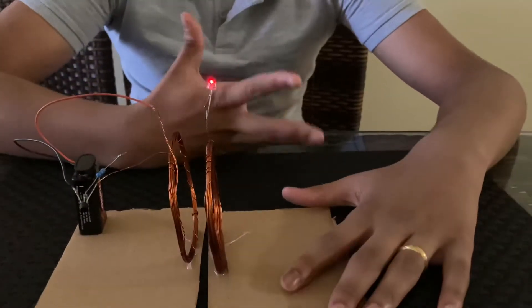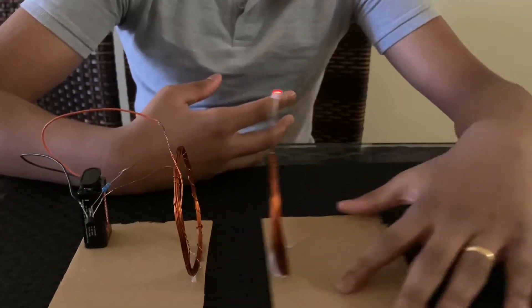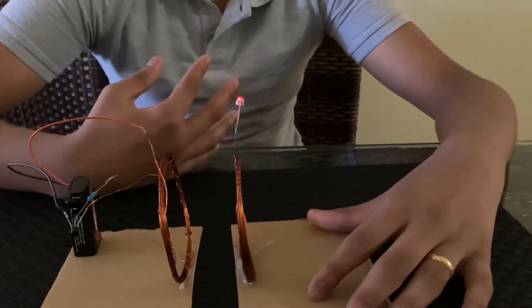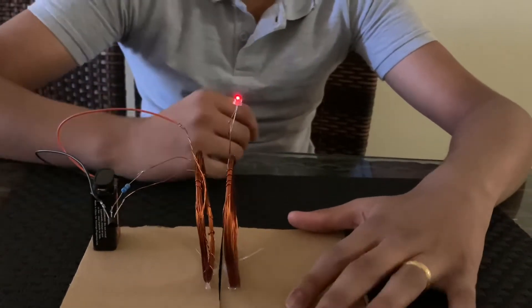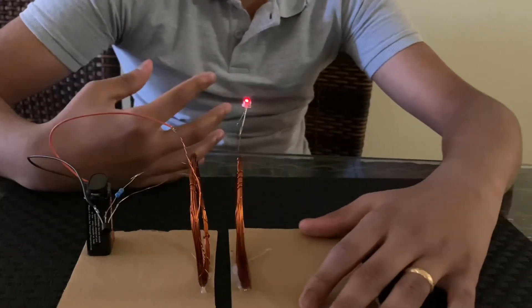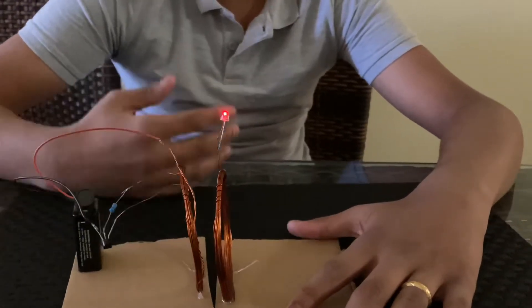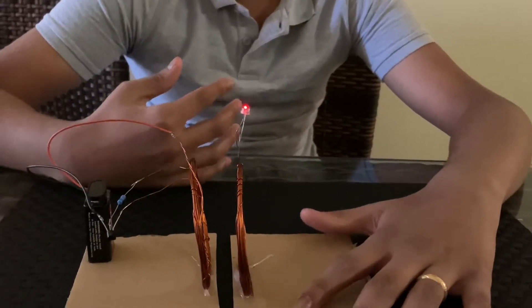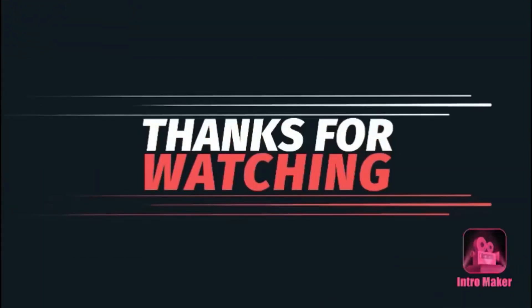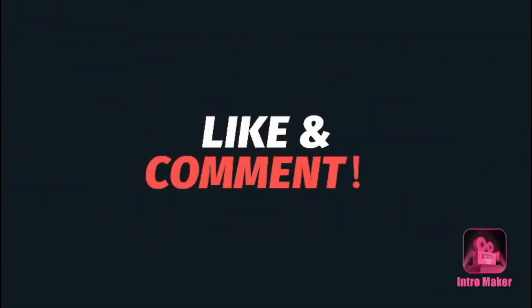The science behind this is called mutual induction. Nowadays you can see that modern smartphones use wireless charging, which uses the same technology. This is just a basic model of the wireless charging used in phones. The only disadvantage of this wireless power transmission is that it has a very high energy loss. That's it for the video — I hope you liked it. Share it with your friends and family and keep supporting my channel. Thank you!